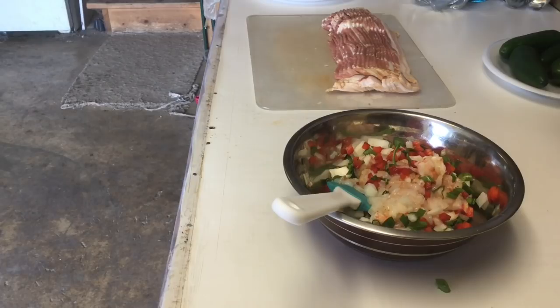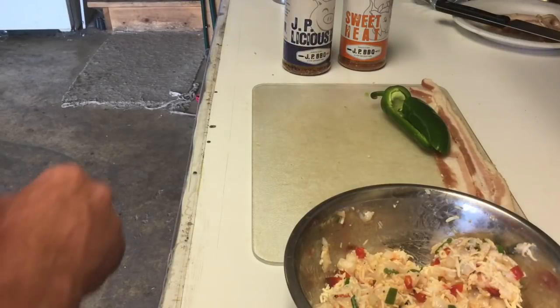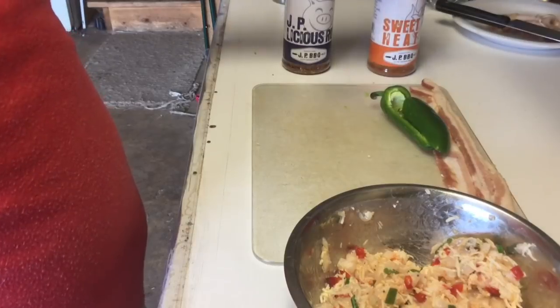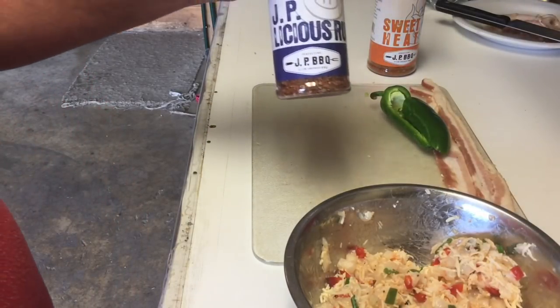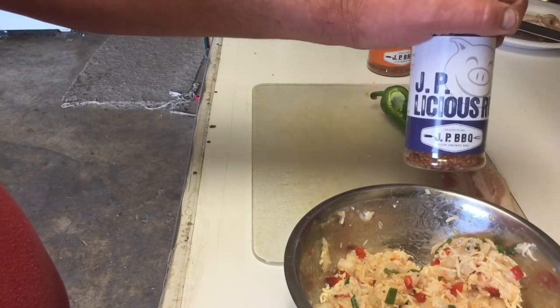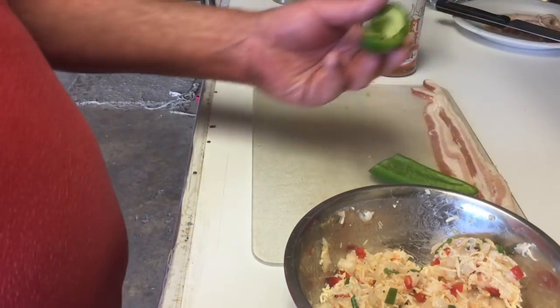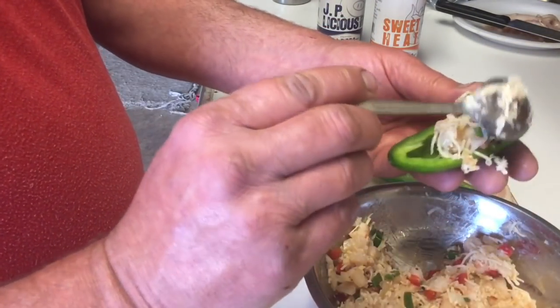We are going to be cooking these on the Char-Griller kettle today. I put the sweet heat from JP Barbecue on the inside, and on the outside when we're done we're going to be coating them with the JPLicious. Here's what we got — our jalapeño boat cut up and our mixture.